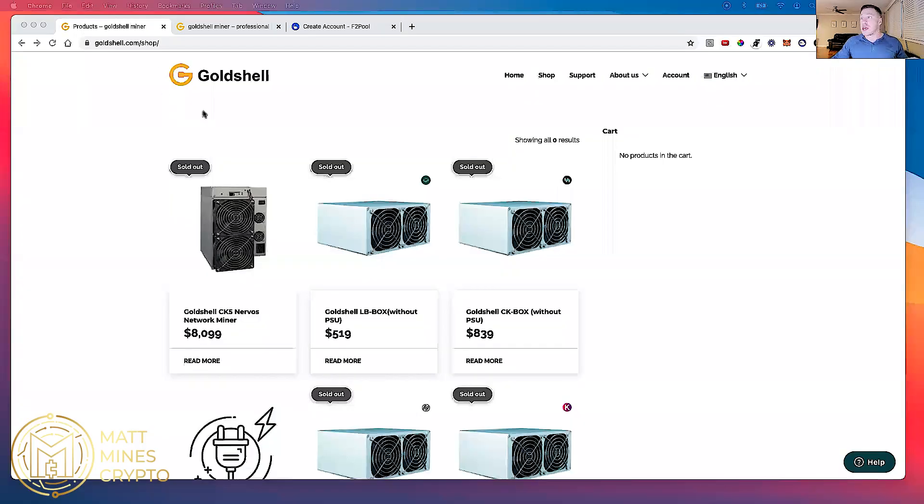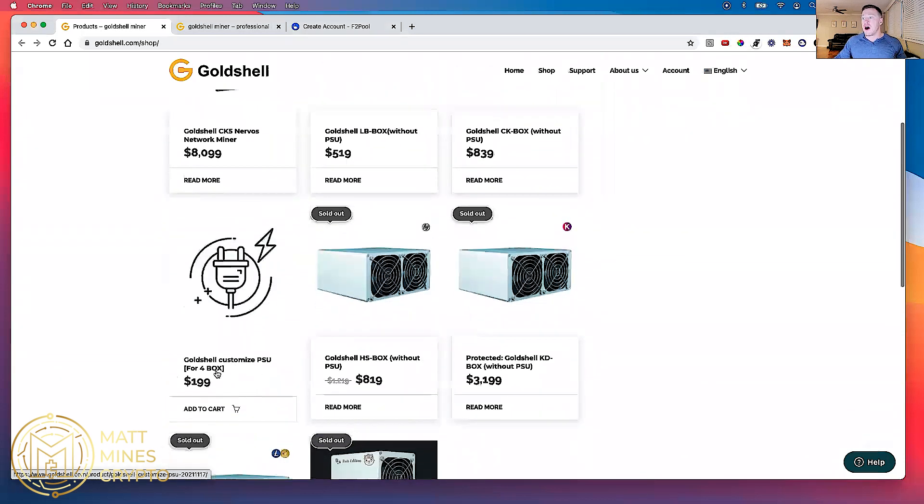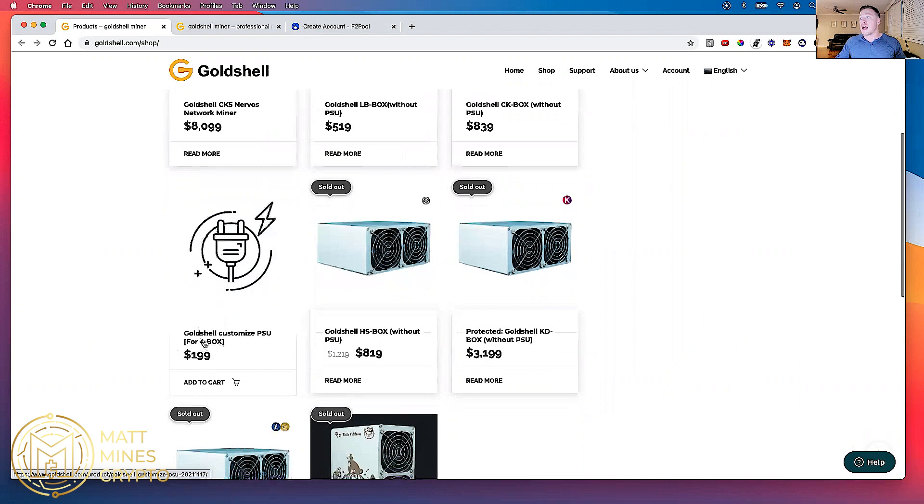I bought this without the power supply — there's an option typically on Goldshell. I got it without it because I own multiple of these miners. I ended up getting a customized power supply for up to four boxes from goldshell.com. The reason I did that was because I had more than enough boxes and it saved me money over the long haul as opposed to paying for each power supply individually.